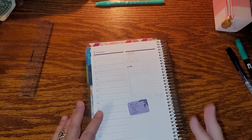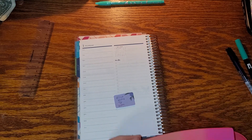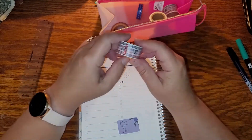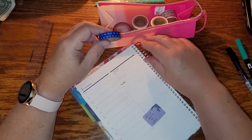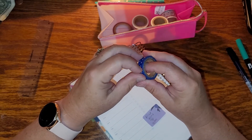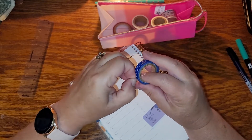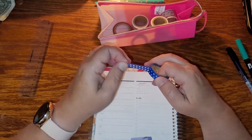I already took out some different washi tape and put it in that little silicone pack that came with the summer seasonal surprise box. I'm just trying to decide what I want to use for the 1st. I already have a Tombow picked out to use. I think I'm going to get out of highlighting the day of the week — maybe I'll just circle it with whatever writing utensil I'm using for that month, because when you use a darker color you don't really see it all that well.